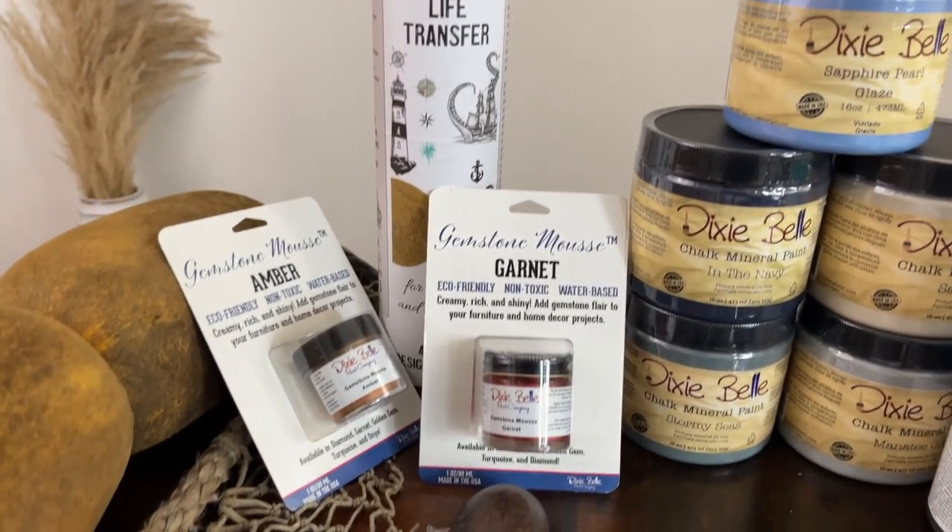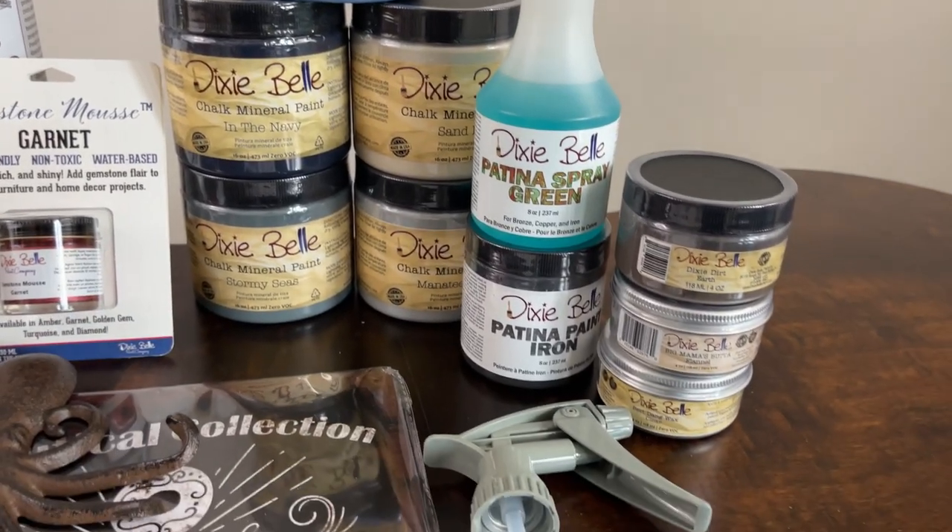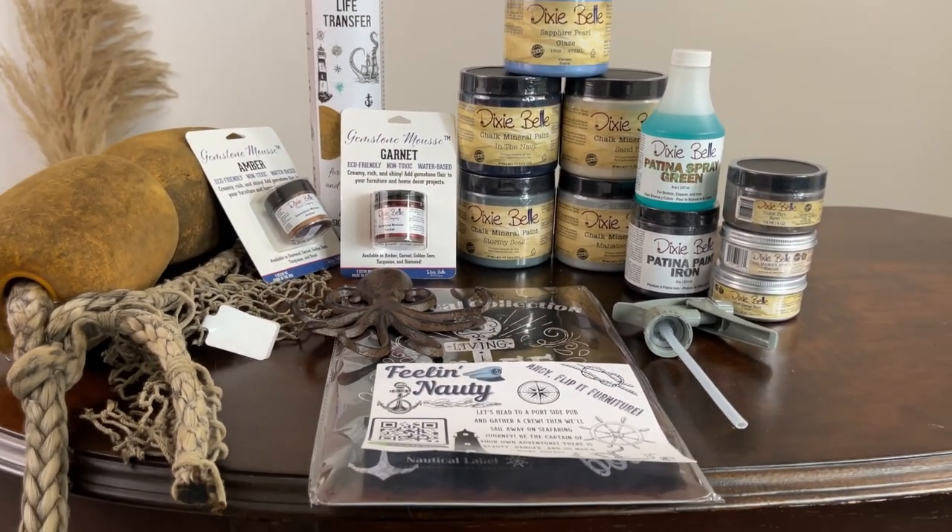So here's everything that was in my box and I have to use all these items on one piece of furniture. I'm really excited to get into the products and how to use them, so that's what you'll be seeing in this video.